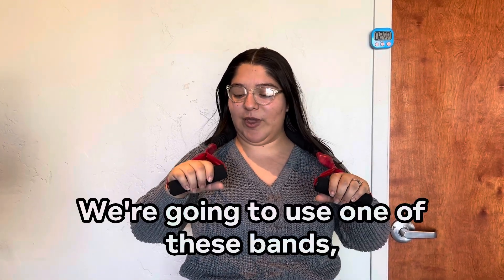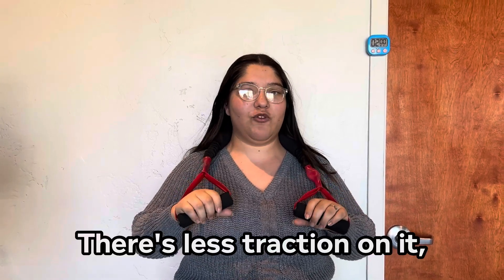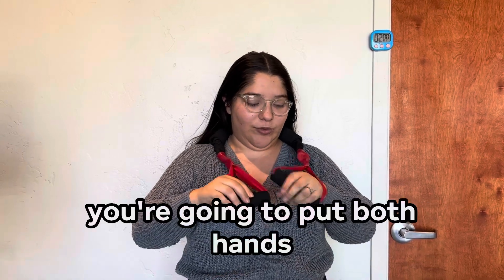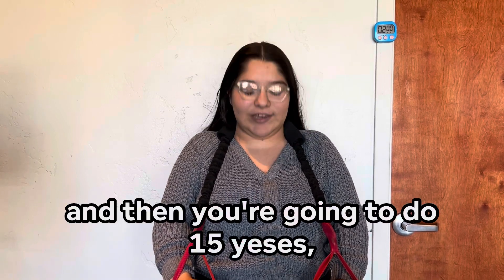We're going to use one of these bands, preferably this red one right here. There's less traction on it. If you have a lot of hair, you're going to put it back and then put the band behind your neck. You're going to put both hands in the front over here, pull down.